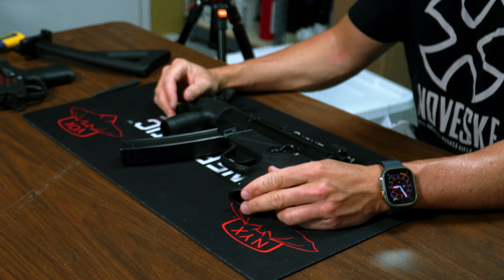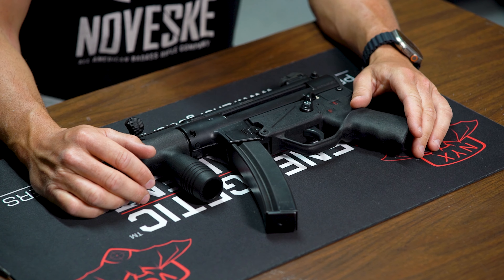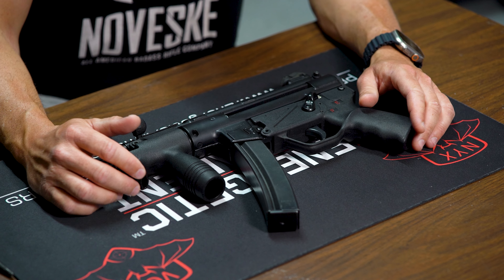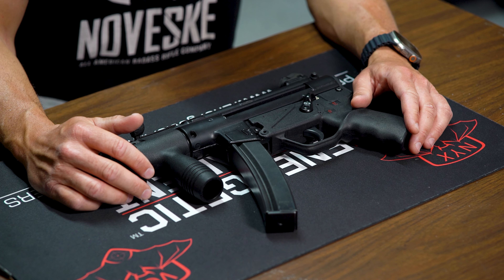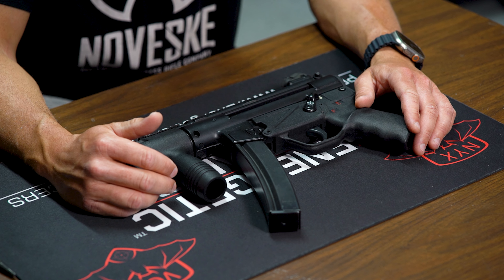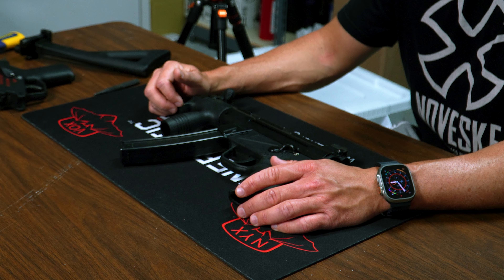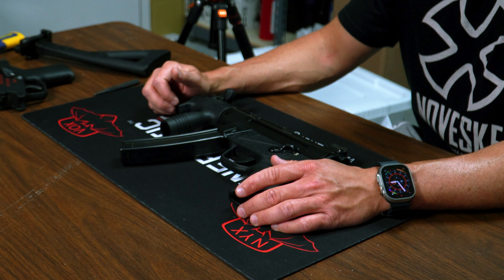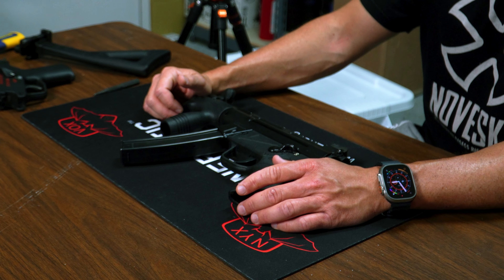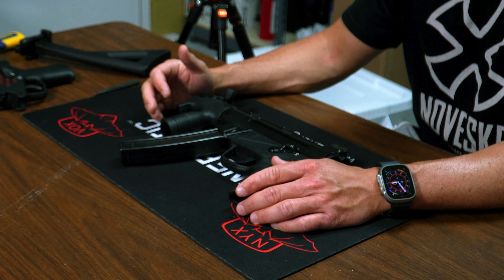Hey guys, John from eSilencers.com here, just doing a quick video on one of the nice pieces we have in the shop. This is actually an investment piece — this is the HK SP89, and it's also got a Fleming sear in it. The sear is the machine gun part; it's a transferable machine gun with a serial number on it, and you can move the sear across host guns.